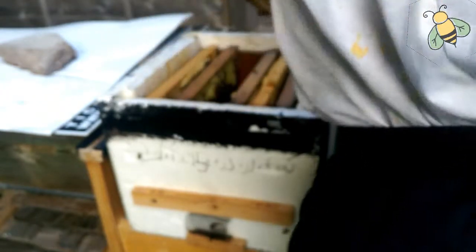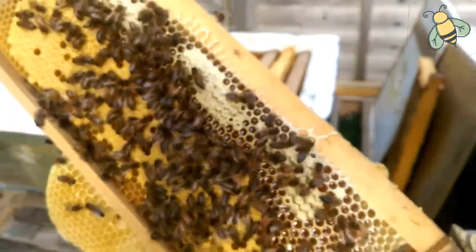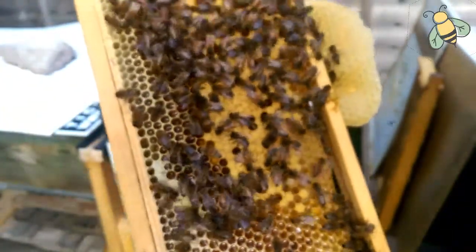The population is good. The seventh frame is very good — this is the medium frame. At the bottom there's brood, at the top there's capped honey and some nectar, beautifully.